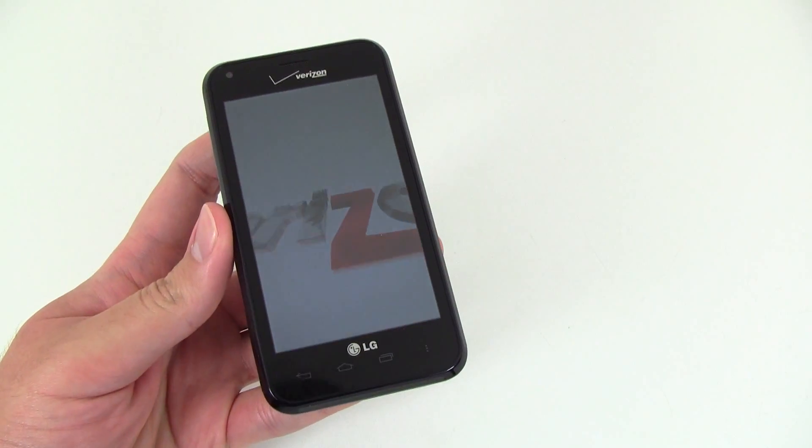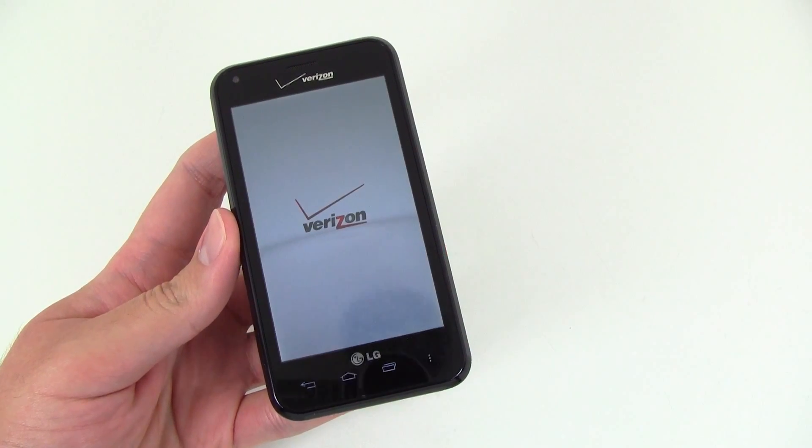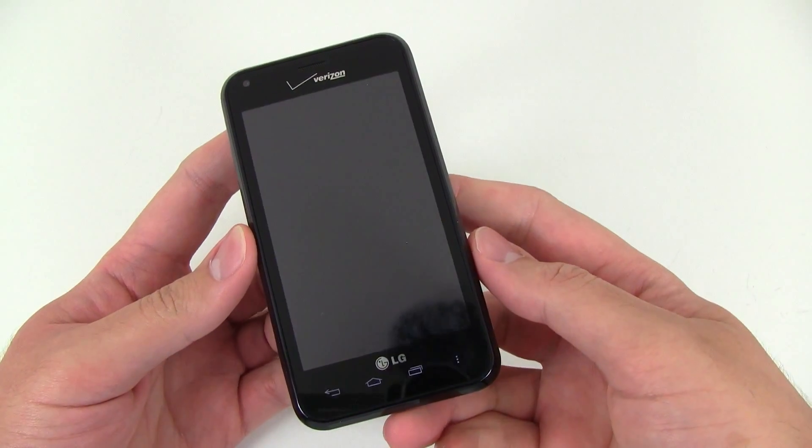Here we've got the boot animation. And once this starts up, we'll unlock the device here and kind of show you around the home screen some.